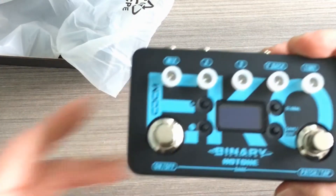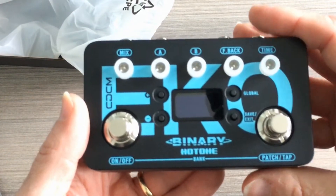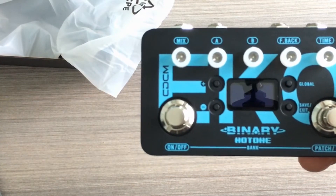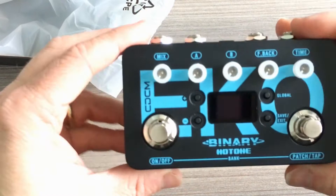With the Echo, we have a series of delays which can be anything from your standard tap tempo delay all the way up to ring-modulated delays, ping pong delays, and more.